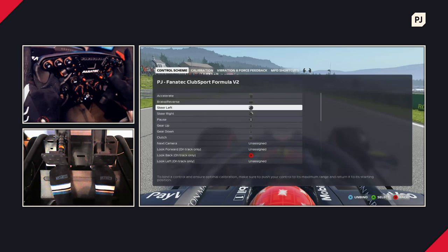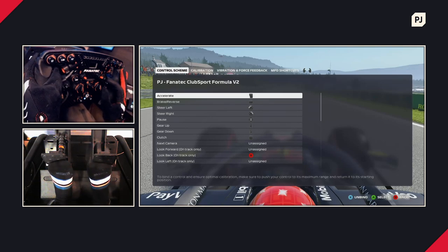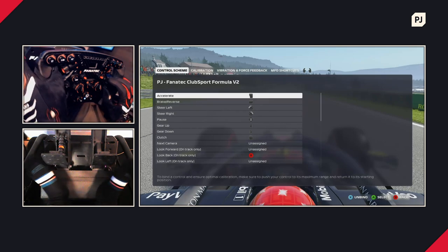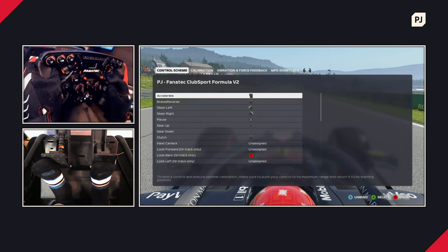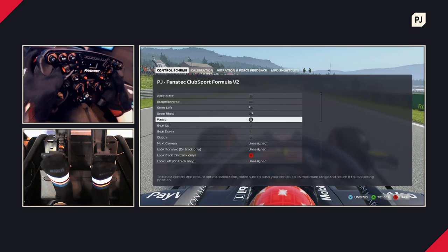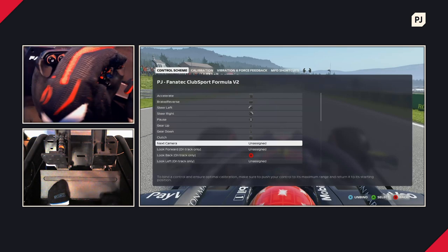First up is the control scheme — these are your button bindings: what button or pedal you'll use for various features. The default profiles do a pretty good job assigning everything to the right place, so you may not need to make many changes. You've got standard controls for accelerator, brake, steering, pause, gear shifting, and clutch. One quirk of using steering wheels on Xbox is that you're limited in the number of buttons allowed — similar to a real controller — so unfortunately many knobs and switches on the Formula V2 won't be supported on Xbox. On PC you have full access to everything.